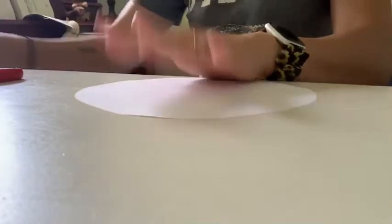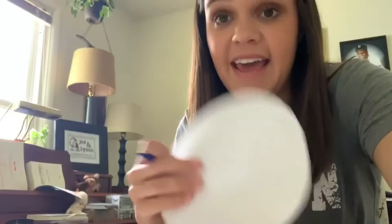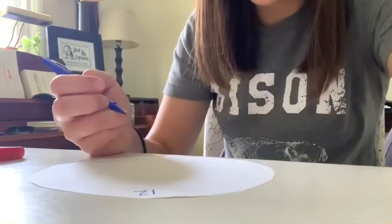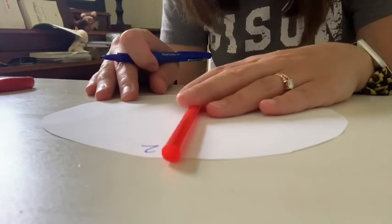I'm going to use this side because the other side has pencil markings from when I drew the circle. Next I'm going to make a clock face on my sundial. I'll start with the number at the very top of a clock — do you remember what number that is? It's 12. So I'm going to put a 12 at the top of my sundial. I'm also going to put the 6 at the bottom right away, because if I just start going around, the spacing is going to be all messed up. You can use a straw or a ruler to help get it right at the bottom.